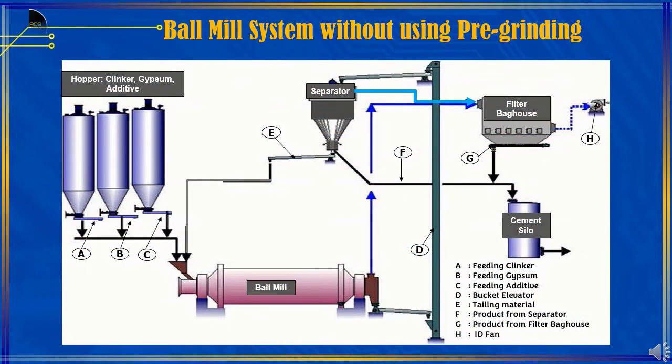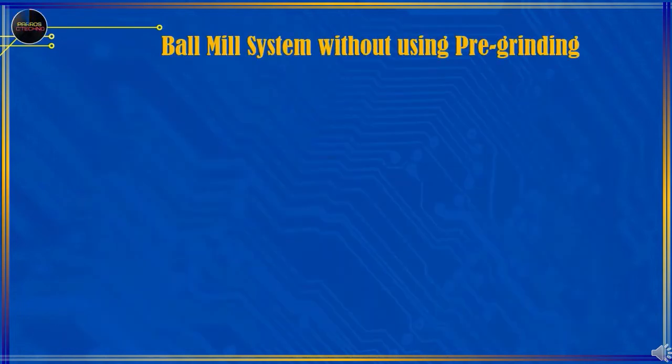On this occasion, we will focus on explaining about the Ball Mill Cement Grinding System without using pre-grinding, and in the next session we will explain about Ball Mill Cement Grinding using pre-grinding.